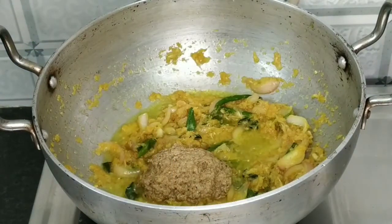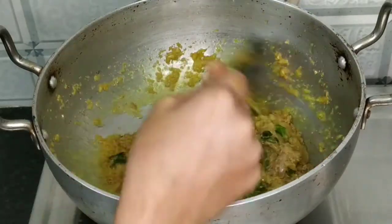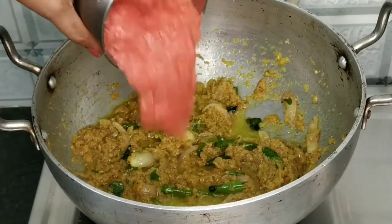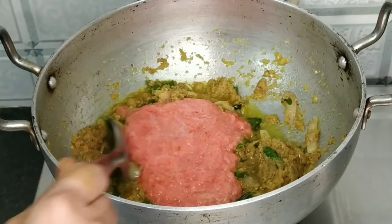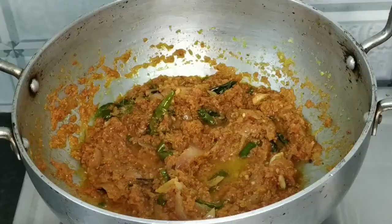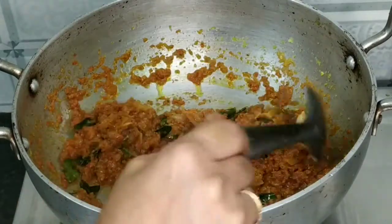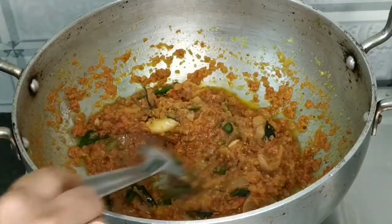Put it in the pot and add the tomato paste. Put in 3 tomatoes. Put the sauce in the pan to make the sauce.